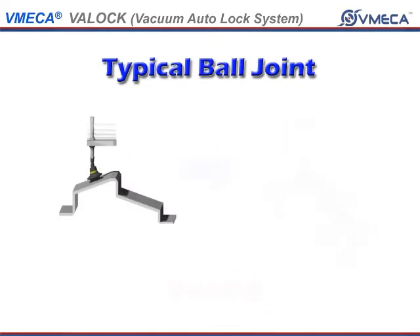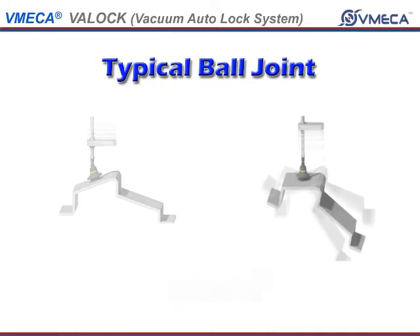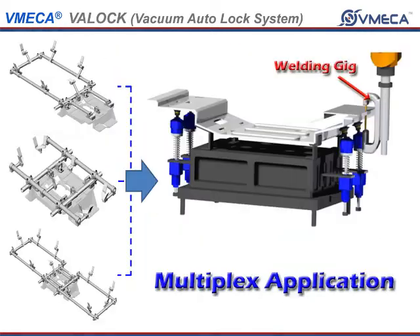As you see here, the typical system will shake the product as it is handling it. Then with the VatLock, it will hold it in place, giving you a safer and more efficient environment to work with.